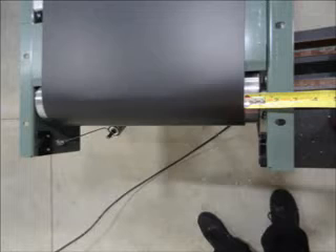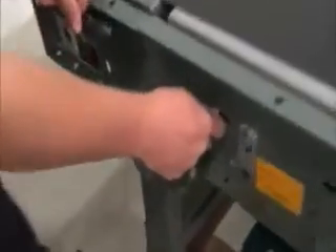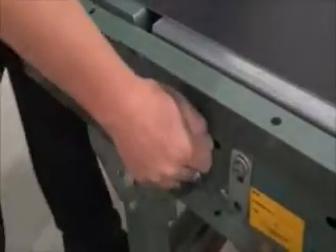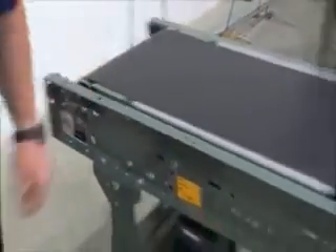Verify that the belt is centered by measuring the distance from each edge of the belt to the conveyor frame. Note that if the conveyor belt's direction of travel were reversed, the tracking roller initially used may have some opposite effect and would need to be placed back in the original neutral position, while a different roller at the opposite end of the conveyor would need to be used to track the belt.